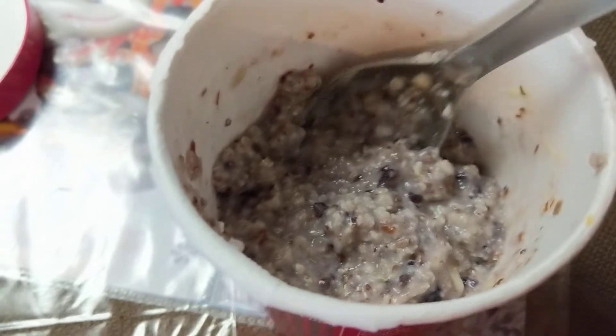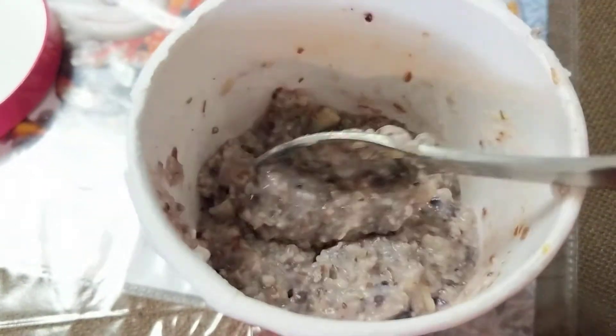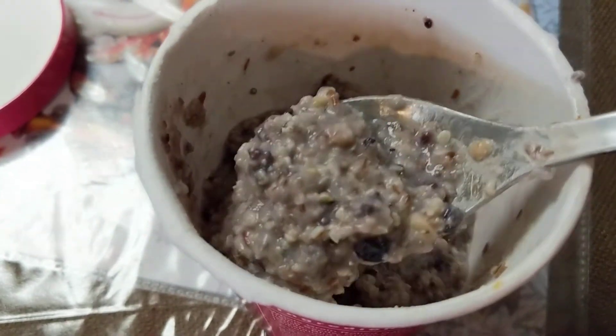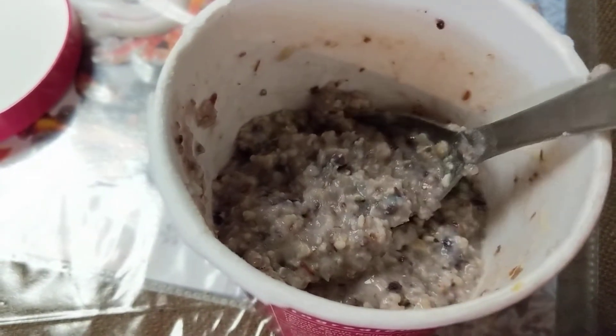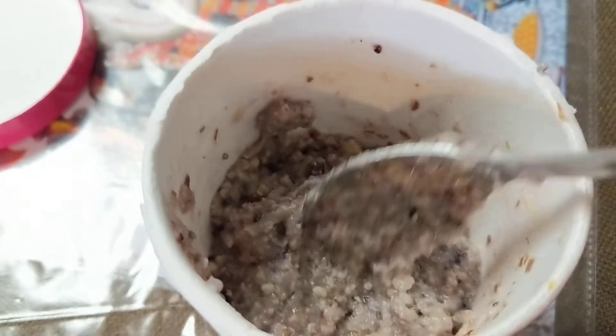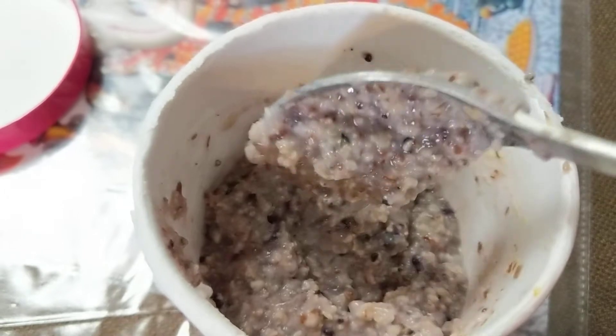I like more sweet type oatmeal porridge. It's not bad at all — it doesn't have a bad taste. I just wish it was sweeter. The blueberries — I really don't taste any blueberries. I taste more lemony. The monk fruit, it's okay.